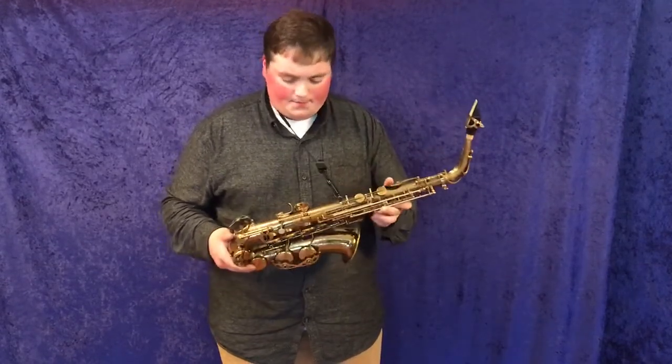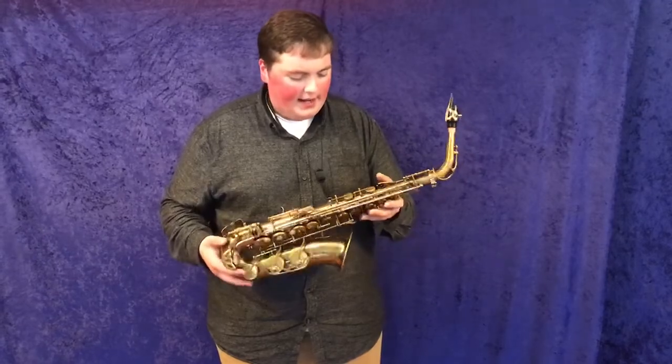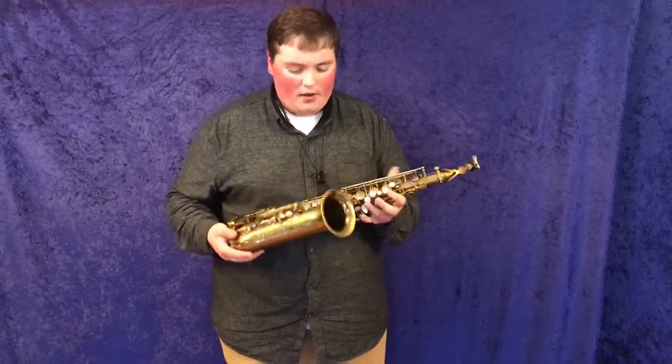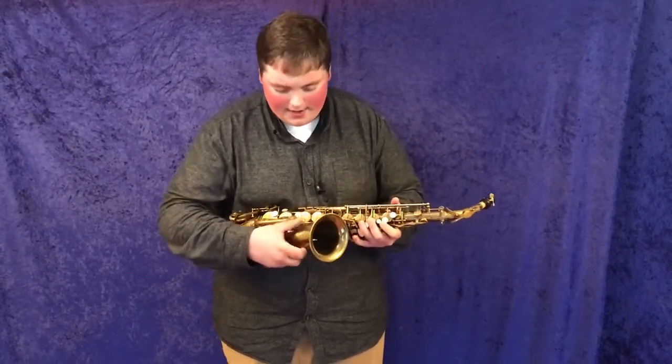It's got, I would say, probably 80-85% of its original dark honey lacquer on it. Absolutely beautiful to look at as well — you can see that it's very dark and old.